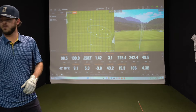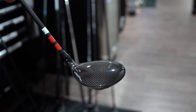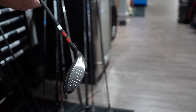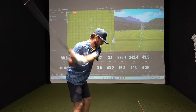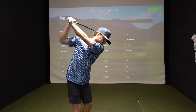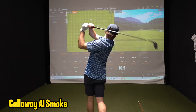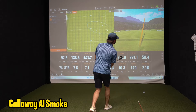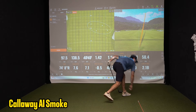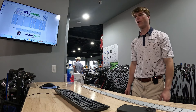For that issue the shaft is going to be a little lighter — a 65g — which is probably what you're playing in your driver. But with this it's going to have a little more feel, so it's going to launch a little higher and spin a little more. And that's the AI Smoke shaft that you wanted to hit as well.